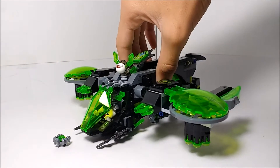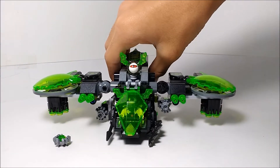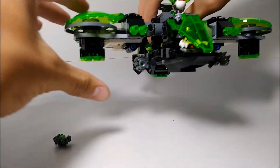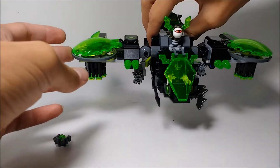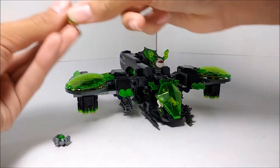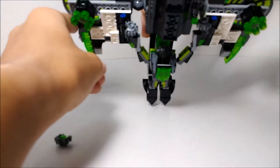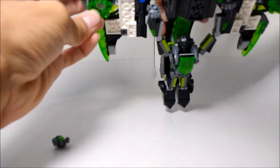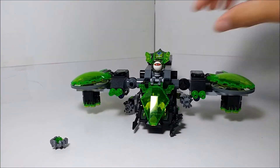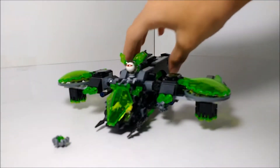There are quite a lot of play features with this thing. The obvious one is the bombing feature — it's called the Berserker Bomber after all. You can see there are stud shooters here, and the way you activate those is by turning this Kopaka shield piece in Dark Bluish Grey, and then the studs just come flying out. You get two stud shooters, one on each side.